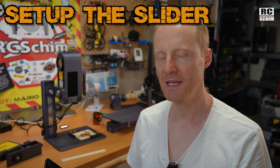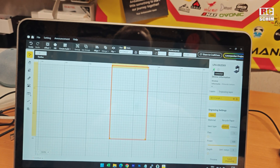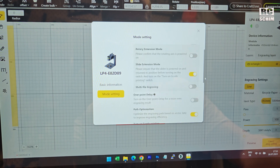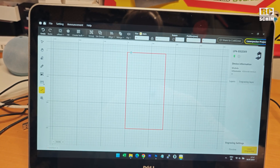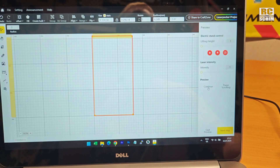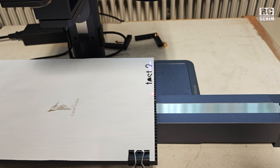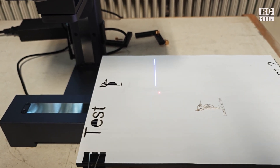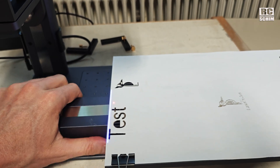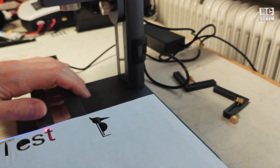Now I'll show how to set up the slider. Mount the height extension, with the connection side on the left. Connect via Bluetooth. In mode settings, enable slider mode — you'll then have three modes available. Draw a rectangle inside the whole red area, go to preview, and select the rectangle. Once you click continue, the table will move. In the width you see where it would engrave, and by moving it shows you the vertical and horizontal axis.